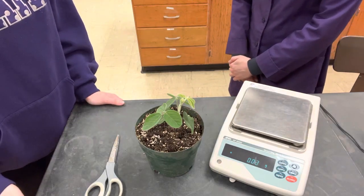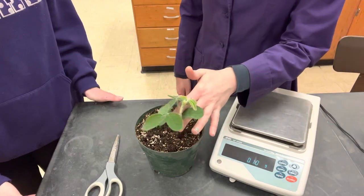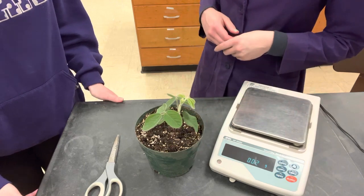Hello, this is a video on how to measure the biomass of your soybean plant for the Willie and the Beanstalk competition.